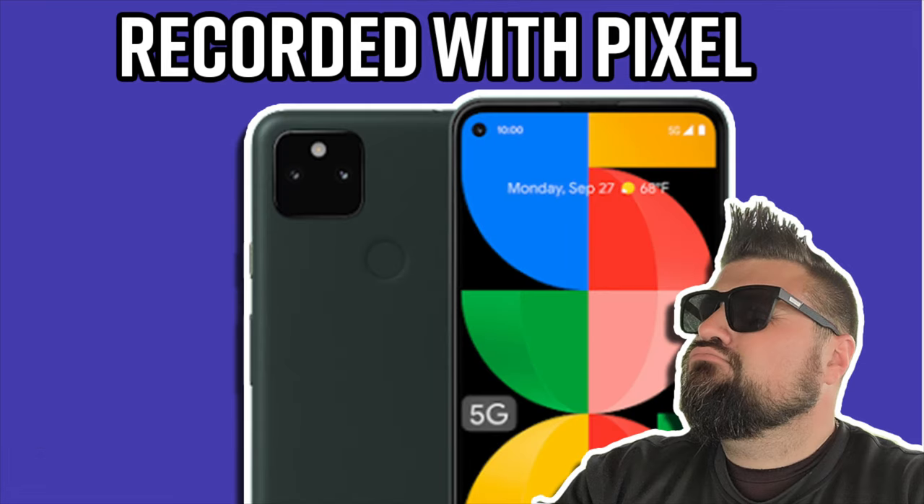This is a recording using the Google Pixel 5a, directly handheld about six inches away from my face. This is without any type of external microphones — everything that you hear is directly through the microphones on the Pixel 5a.